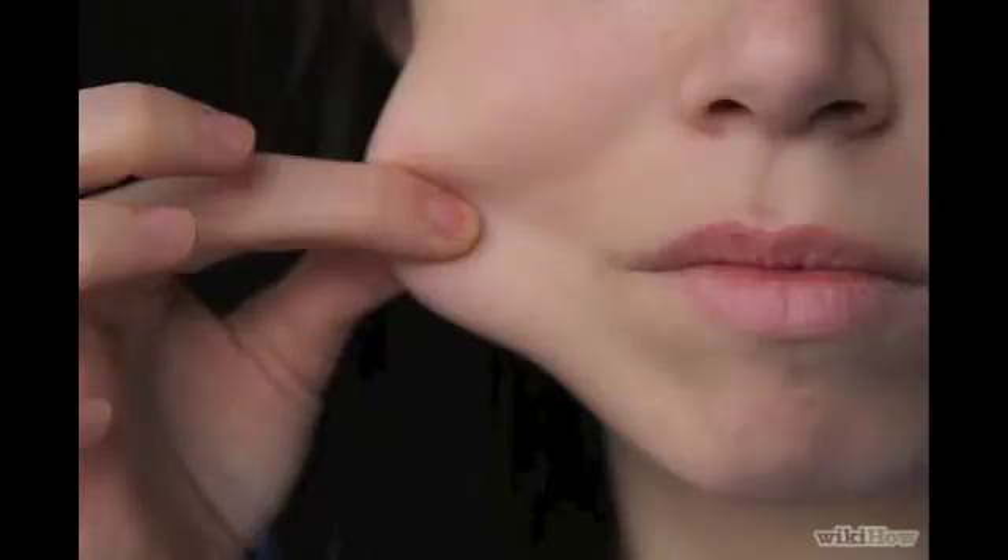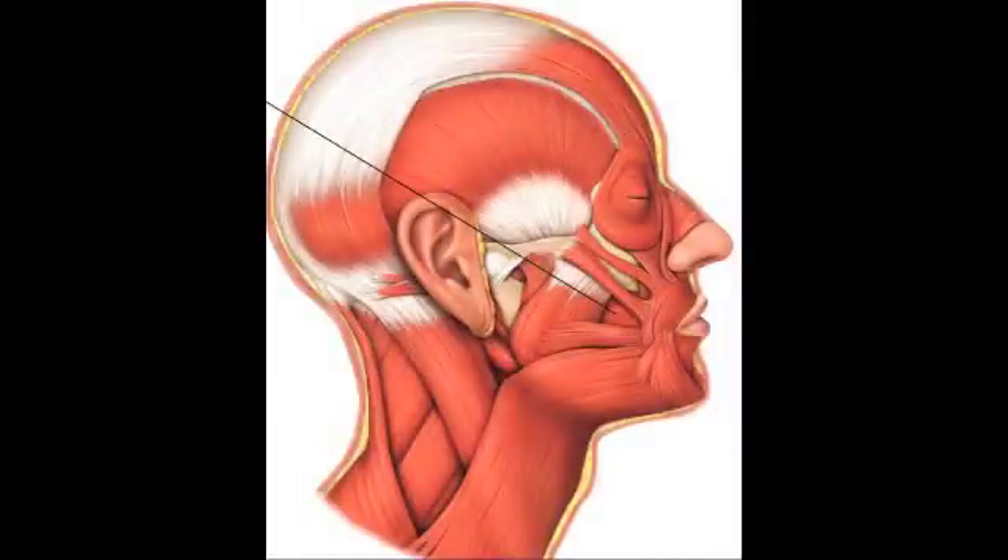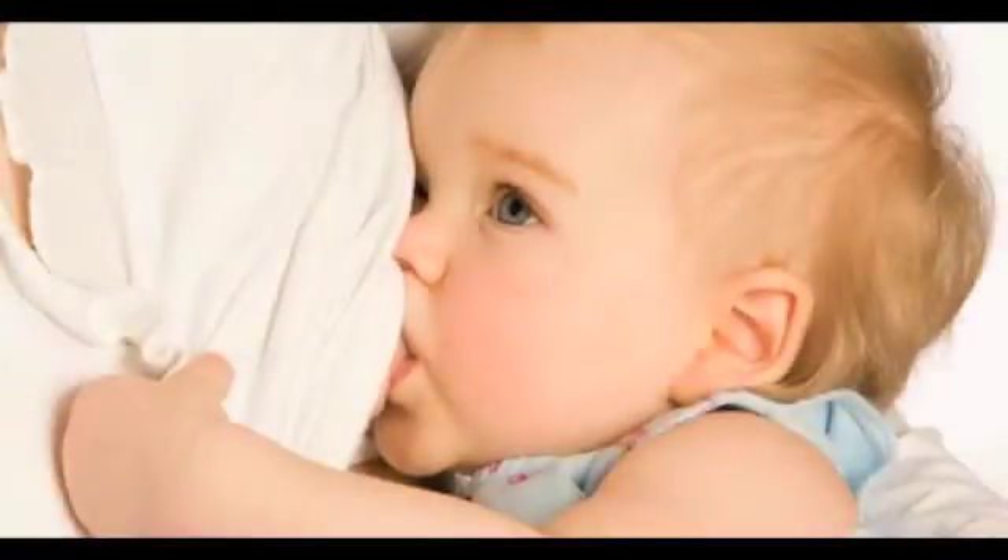The buccinator muscle is the major facial muscle underlining the cheek and holds the cheek to the teeth. It is one of the first muscles that we can control, since a baby depends on the sucking reflex during breastfeeding.